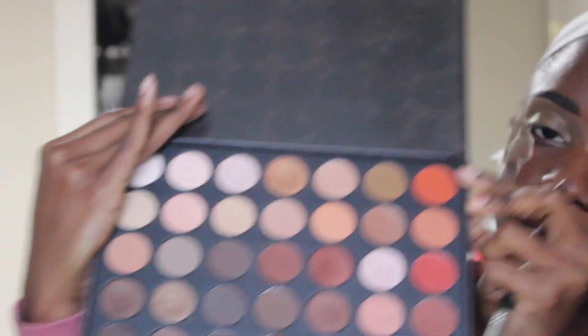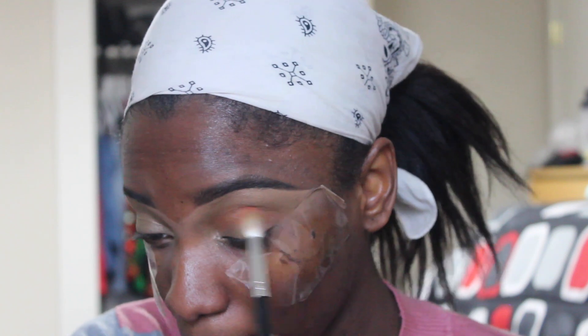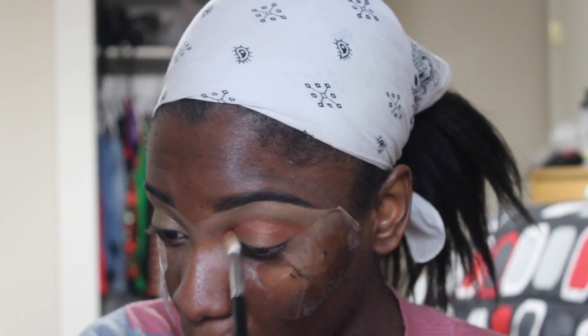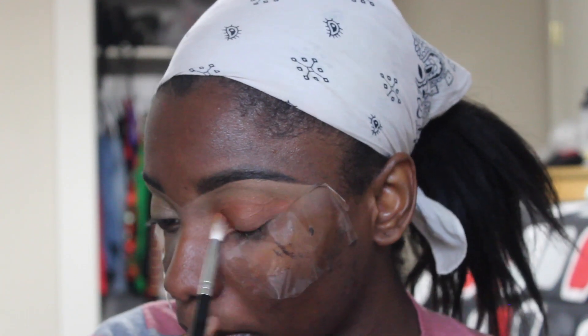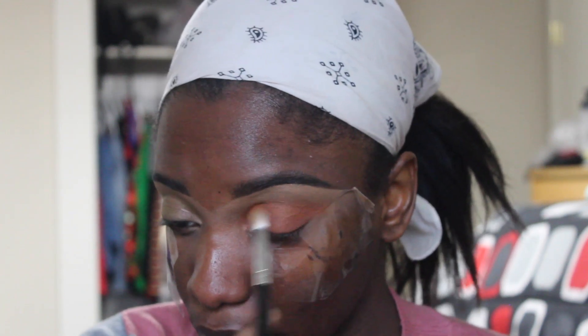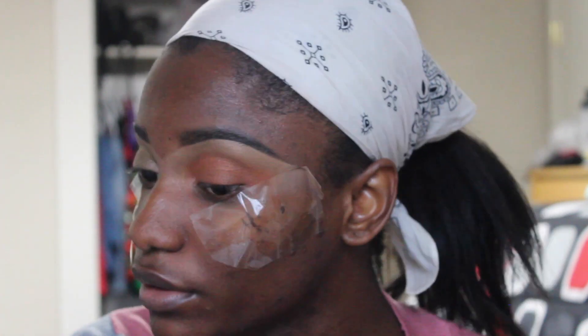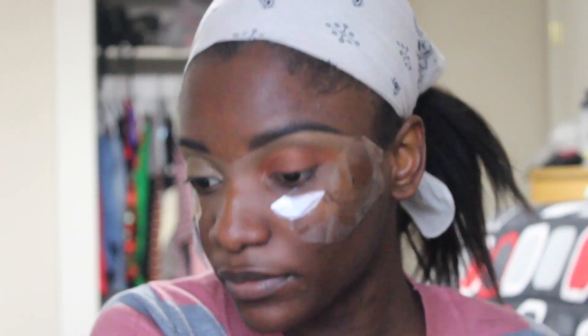The next color I'm going to use is orange - this orange right here. After the orange, I'm going to use brown. I'll go ahead and use this dark brown here, but I'm just going to add a little bit more orange first to bring the orange out.